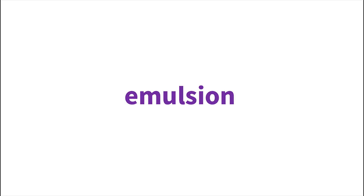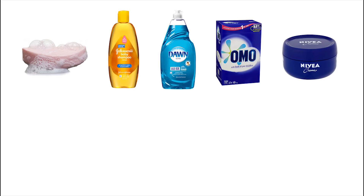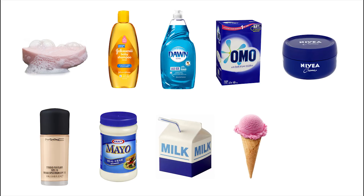Because getting oil and water to hang out together happily is really handy, you'll find surfactants in lots of products: soaps, shampoos, dishwashing detergents, laundry powders, moisturizers, foundations, mayonnaise, milk, ice cream, and of course micellar water.